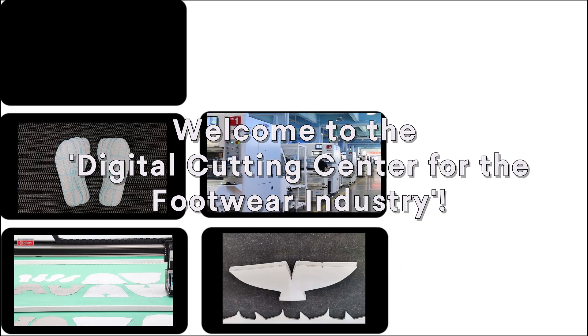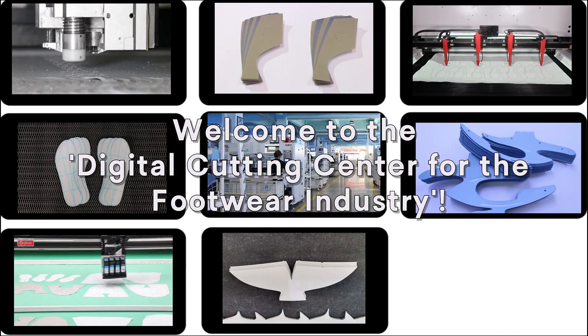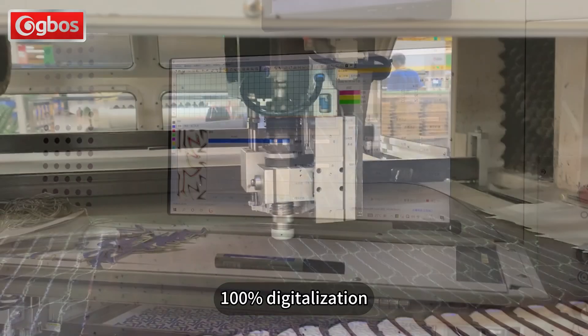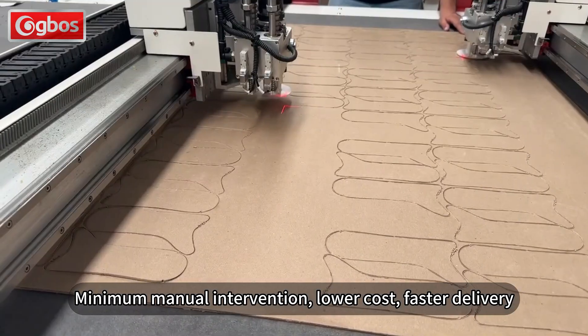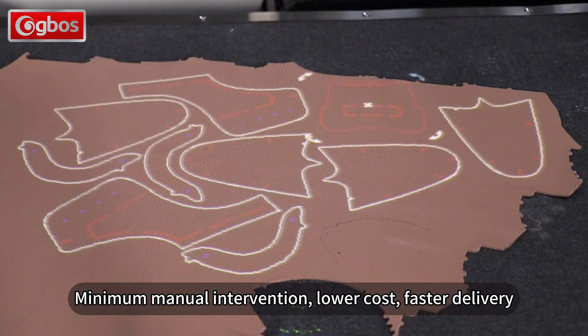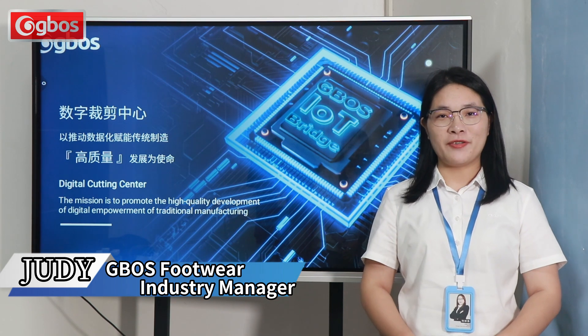What does it mean to build a digital cutting center for the footwear industry? It means zero die mold, 100% digitalization, minimum manual intervention, lower cost, and faster delivery. Let us experience the charm of the digital cutting center up close.